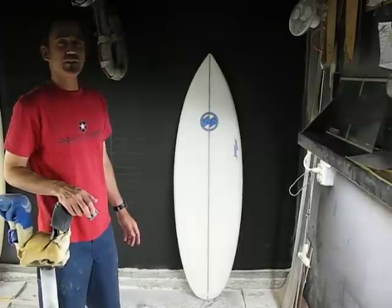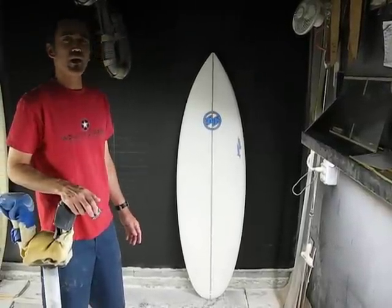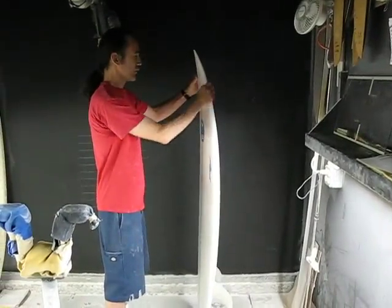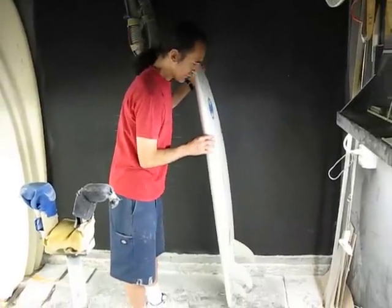It has about a 13⅜ inch nose, and about a 15¾ inch wide, nice wide, full, round tail. It has overall a relaxed rocker — a little bit flatter — but still has some curve in the tail for some snappy maneuvers.